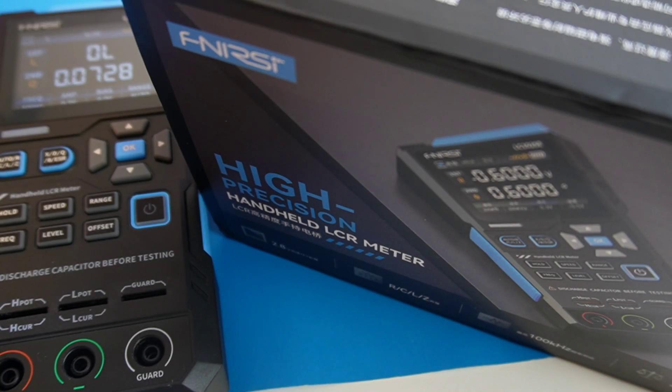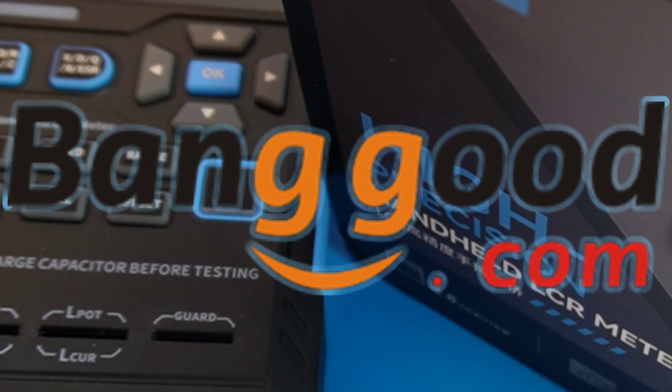If you love testing components, chasing precision, or just want a slick new tool for the bench, this one is definitely worth sticking around for. Big shout out to Banggood — thanks so much for sending the little Phenersi LC-1020E in for this review.